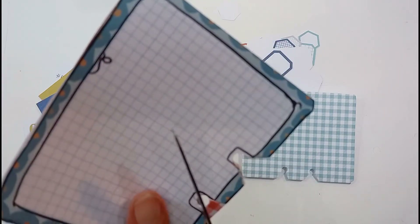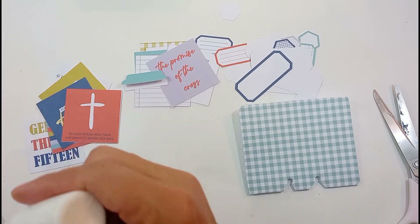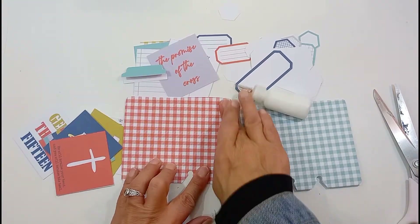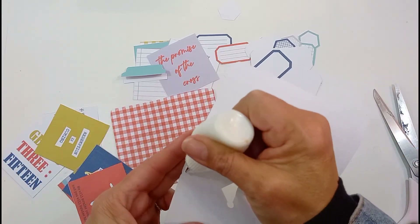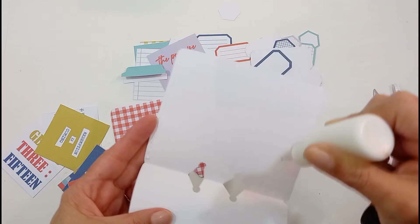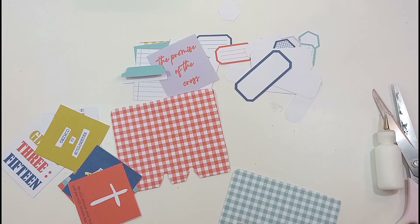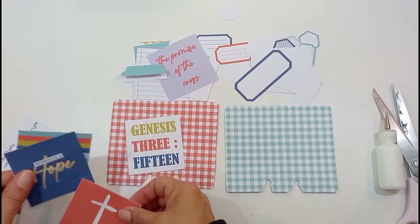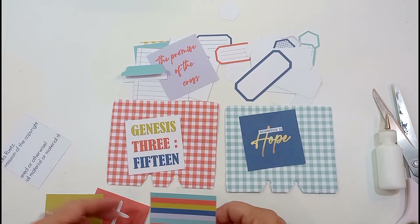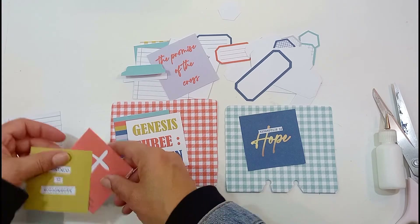I love this gingham pattern — it is so jolly, and it's such a nice basic to have in your stash for any Bible journaling or even memory keeping. I've decided to make a pocket inside. As you can see, I'm using my glue on either side and at the bottom to glue it on, so I can put a little journaling card in there. I'm going to use some of these three-by-three squares to make a journaling card.